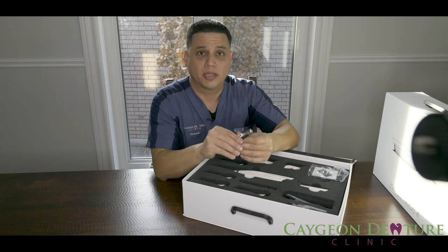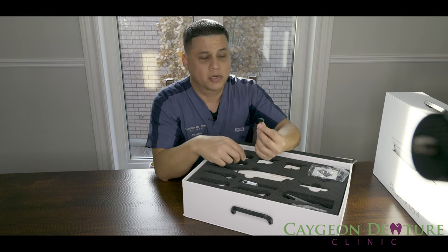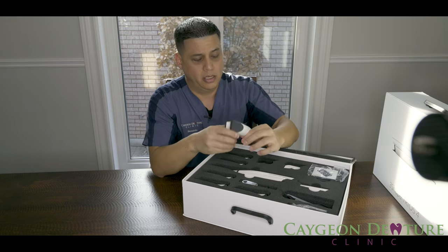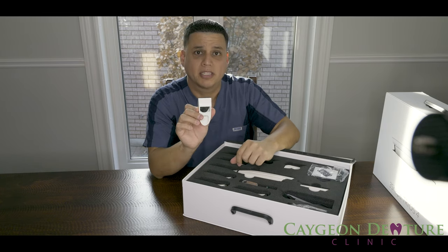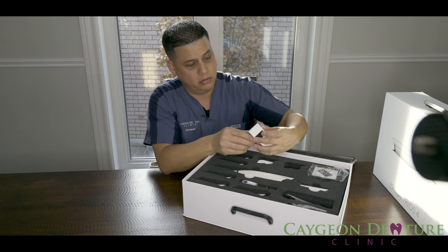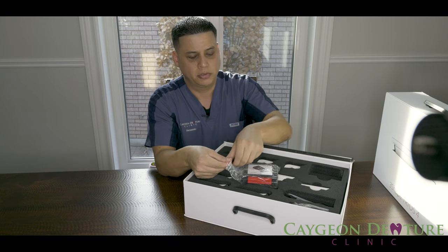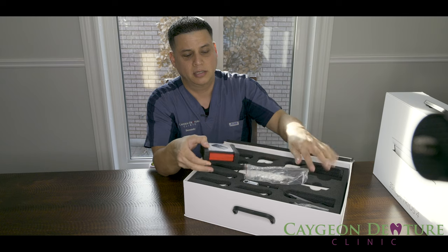It does come with a 3Shape USB stick and of course the 3Shape dongle. Here we have an adapter to go ahead and calibrate the Trios 4, and it comes with two of them. Here's the 3Shape calibration tool, or color calibration target, as they call it.